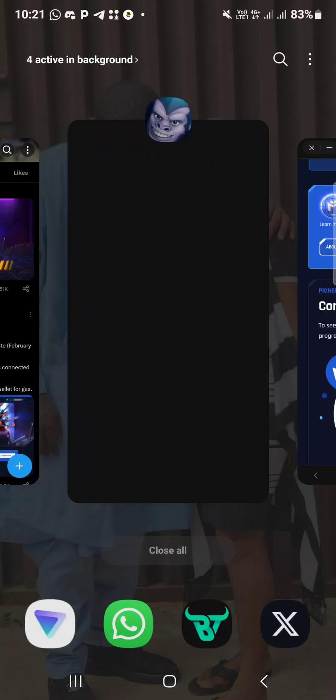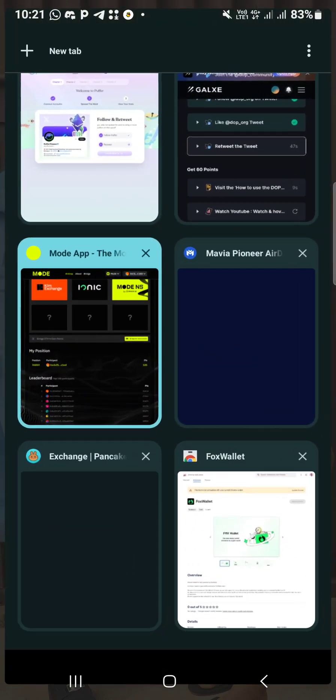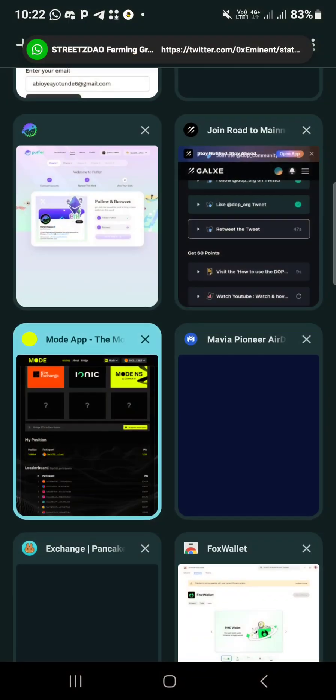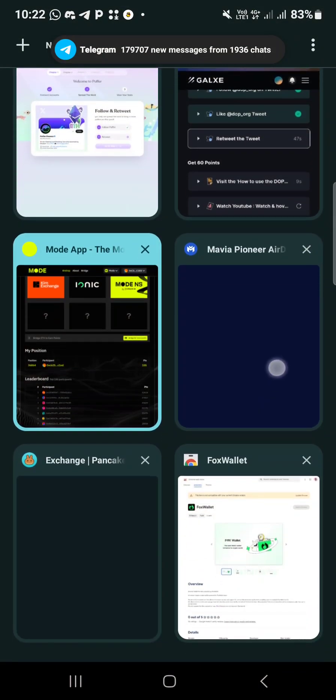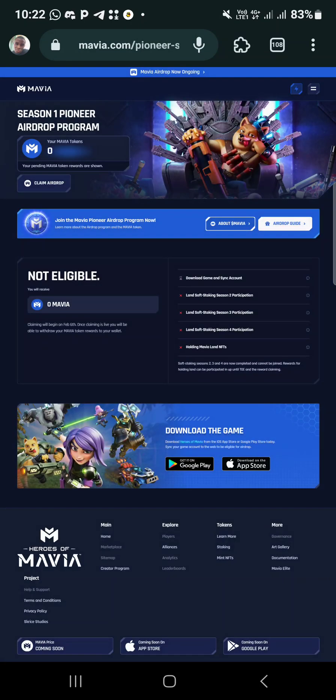Concerning this Mafia airdrop - yesterday on the 31st of January they launched their app on Google Play Store and for iPhone users. It's not working on some phones, so I will ask someone to drop the APK for you because I use VPN and the process is very long. The person will drop the APK on the group after this video.